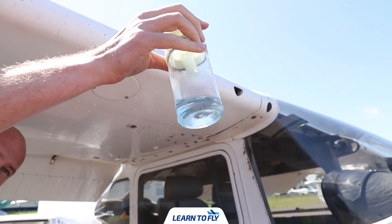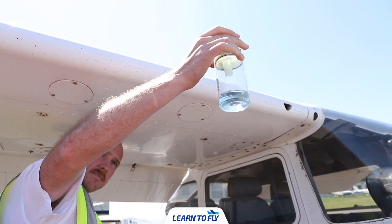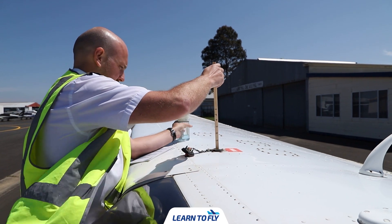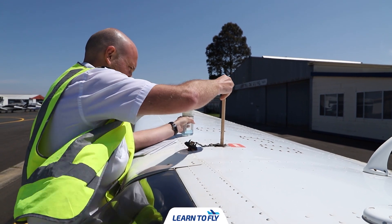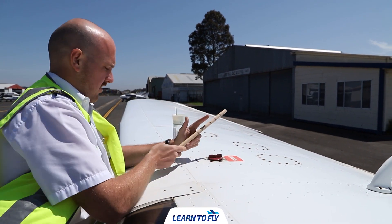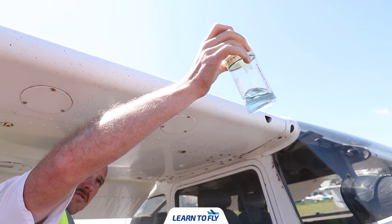If contaminants are still present, refer to the warning in the POH and do not fly the aircraft. Once the fuel is drained, check it visually. To check the fuel quantity, step up to the wing, insert the dipstick straight down, bring it out to read the quantity, and place the fuel filler cap back on. Hold a cup of fuel up to the light and confirm there is no water or sediment at the bottom.